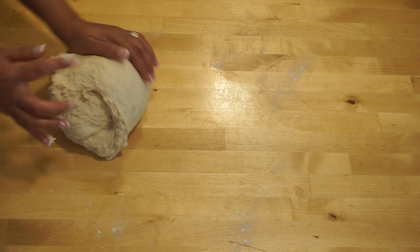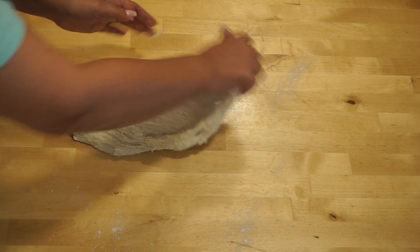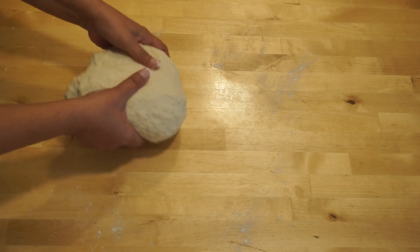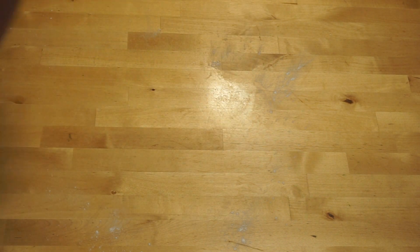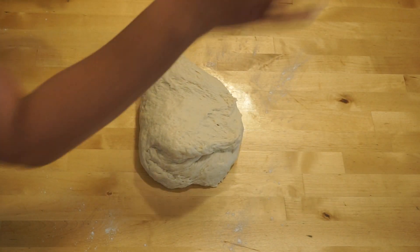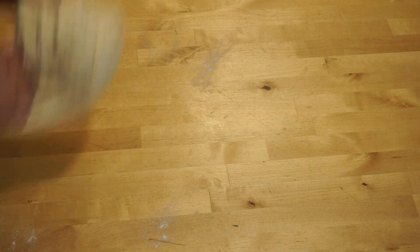Kneading is a great therapy when it's done with love. It's amazing to feel the dough transform between your hands. Another method: slam the dough and fold. Hold it again, slam and fold away from you. This is the French fold method. It develops the gluten faster and it's great for sticky dough. You can do it with one hand or two hands — whatever is easier for you.